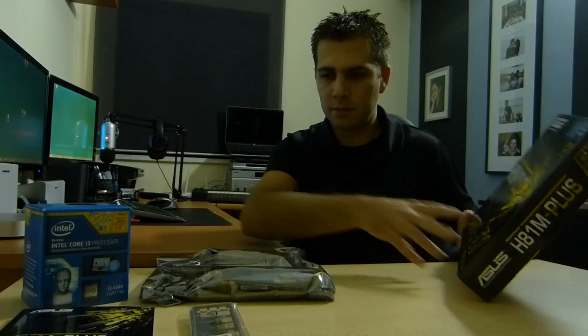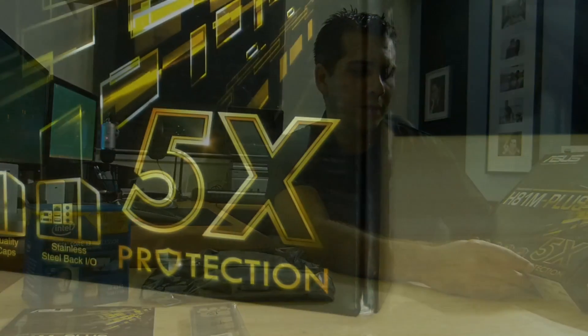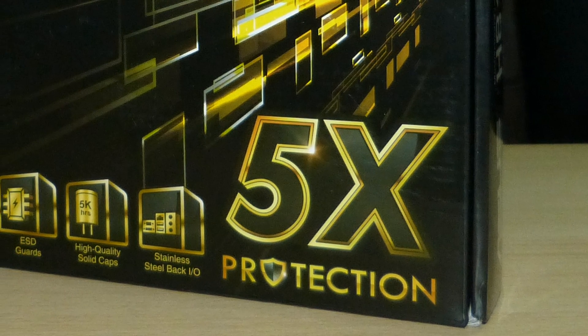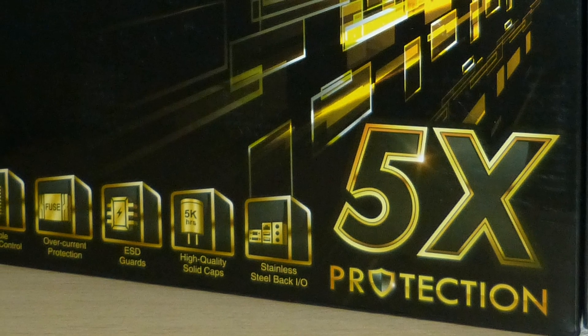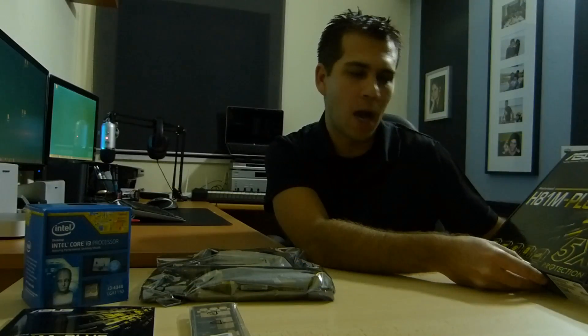Before we take a closer look, as I mentioned, the 5x protection includes stable power control, over-current protection, EST, high quality solid caps, and stainless steel back I/O.